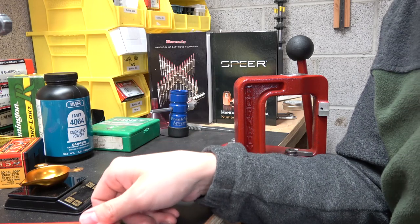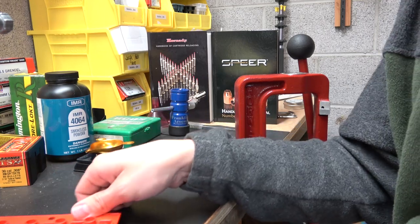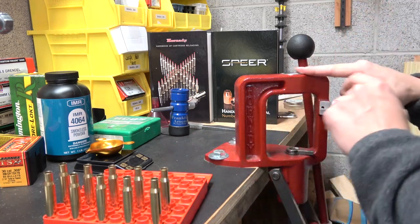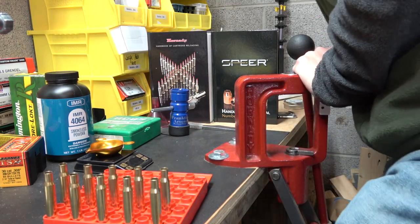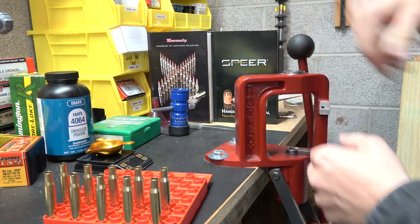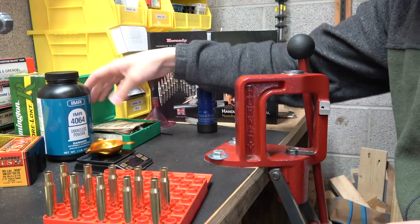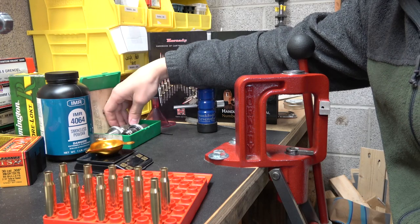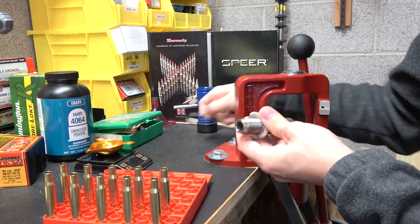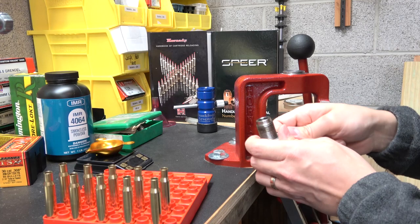Powder charges have been weighed — let's go to bullet seating. I'm interested to see what this cartridge looks like once the bullet's in it. Let me grab a lock-and-load bushing and the bullet seating die. If I have any trouble with this die, which I really don't anticipate, I can use the seating die from my .308 set — it should work just fine, though I don't know that for sure, so we'll give this one a try first.